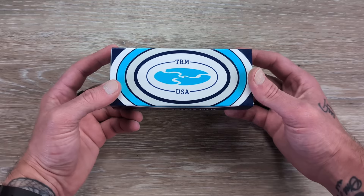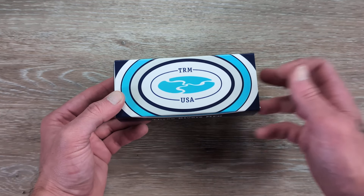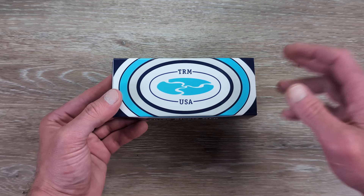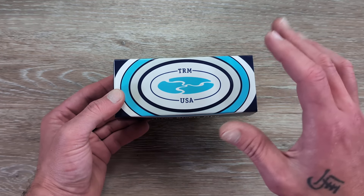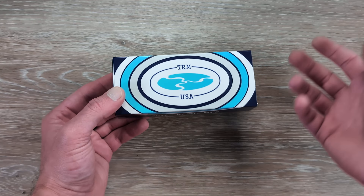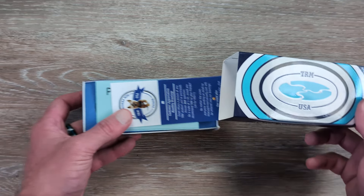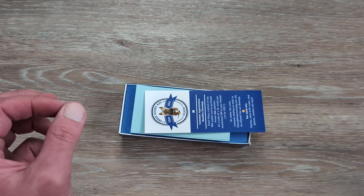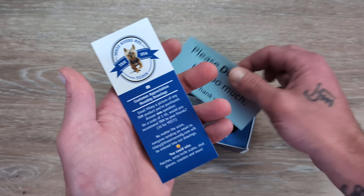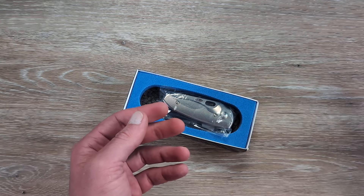Let me know what you're carrying in your pockets today down there in the comments. Love hearing from you and what you are carrying for the day. Huge shout out to Hillary and everyone over at TRM for sending this in for us to take a look at. TRM is a U.S. company producing U.S. knives, and they have quite a fine selection of knives.